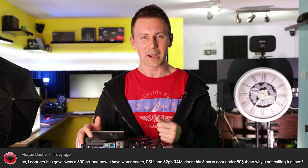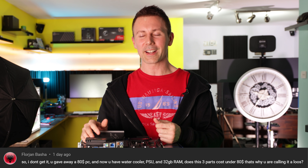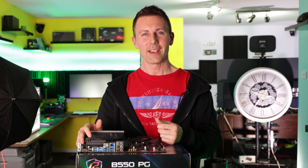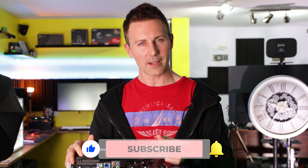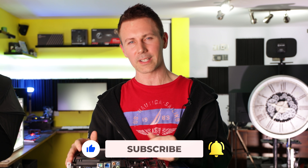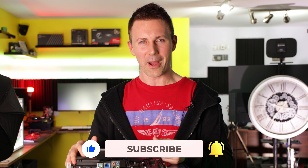Hopefully that answers that question. I'll catch you guys in another tech video very soon. If you stayed this far and you're enjoying the Tech Yes content, hit that sub button, ring that bell and you'll get the content as soon as it drops. Peace out for now.